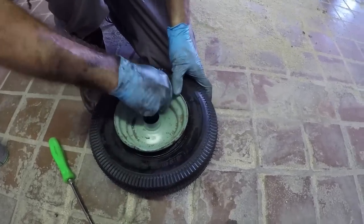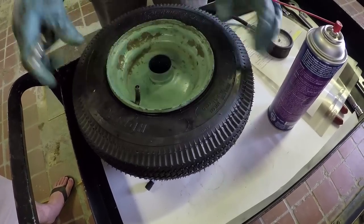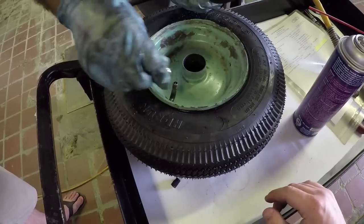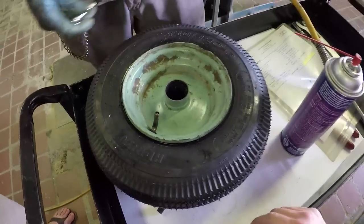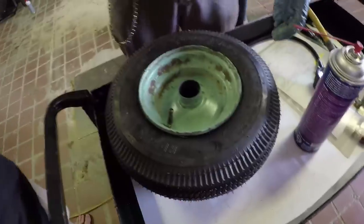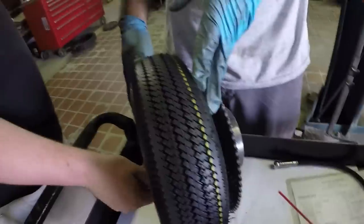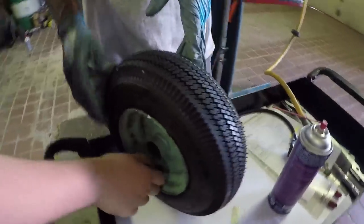Let's fill her up with some air. So what's the pressure supposed to be? No idea — 50 PSI max. We're at 35. That'll be fine, 35 PSI. Man, that thing looks like a pizza cutter. It does look like a pizza cutter. It'll be fine.